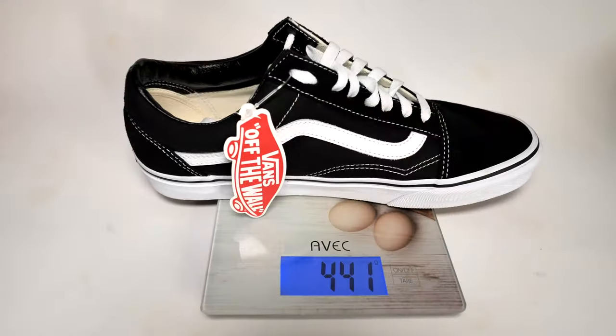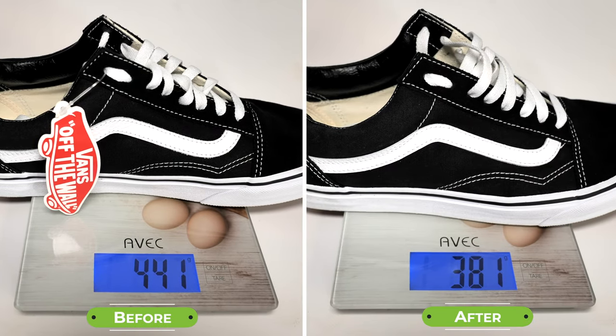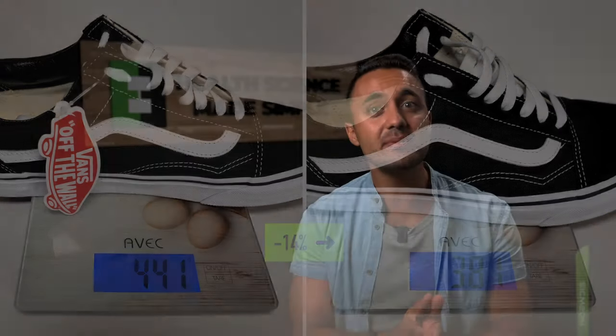However, if we compare the weight of the shoe before and after the modification, we can see a pretty significant reduction in weight by around 14%, which is a testament to how much material was used in the old inner sole.